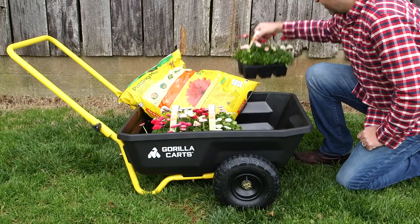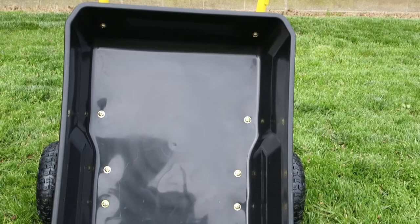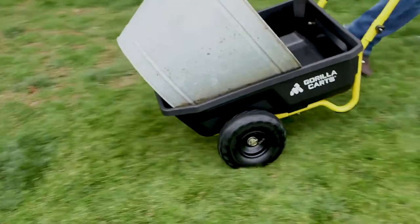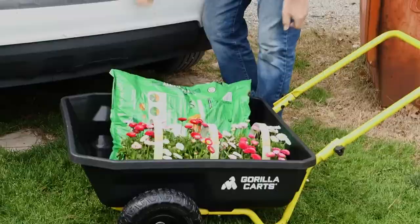The extra-wide poly bed is strong enough to hold up to a massive 135 kilograms, yet lightweight for easy use. The low centre of gravity offers great stability and is easier to load with less lifting, and the steel handle allows the cart to be safely and easily pushed or pulled.